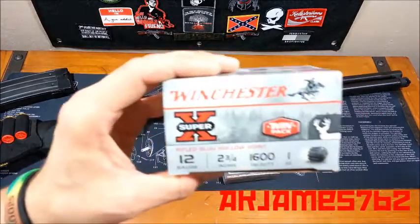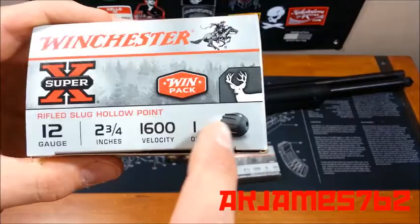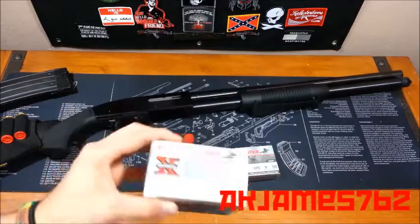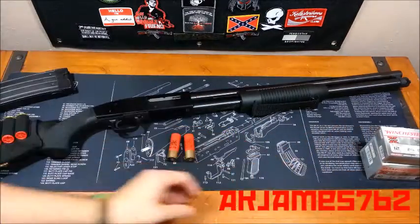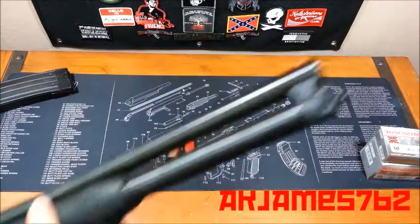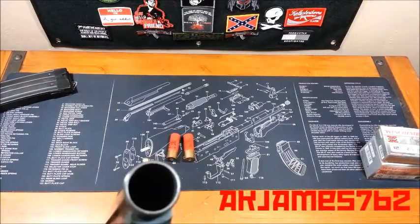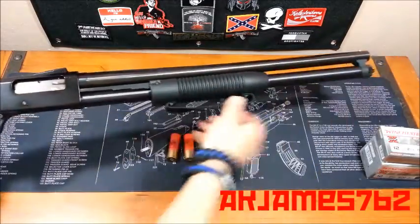This is your standard deer slug. It's a 1-ounce. It's called a rifled slug because it's got lands and grooves already in the slug, since the shotgun barrel is what's called a smooth bore, which means unlike a rifle and a pistol, shotgun barrels do not have rifling in them. It's called cylinder bore. I don't know if you'll be able to see down the barrel very well, but it's completely smooth all the way through.